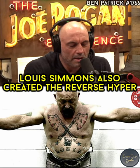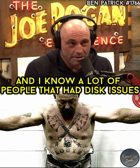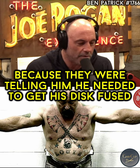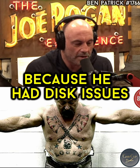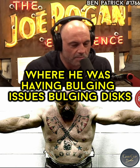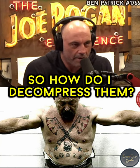Louie Simmons also created the Reverse Hyper, which I've used to strengthen my back, and I know a lot of people that had disc issues. He developed it to deal with — it's really kind of a crazy story — because they were telling him that he needed to get his disc fused. He had disc issues where his discs were pushing on his nerves, bulging discs. And so he was like, something compressed them, then something can decompress them. So how do I decompress them?